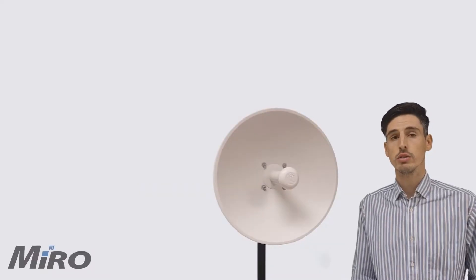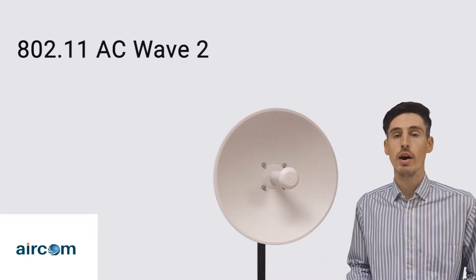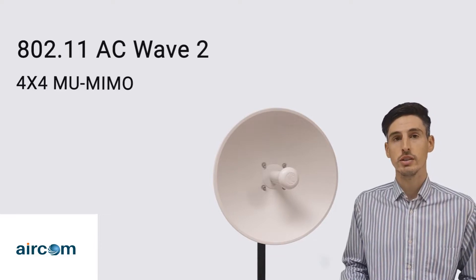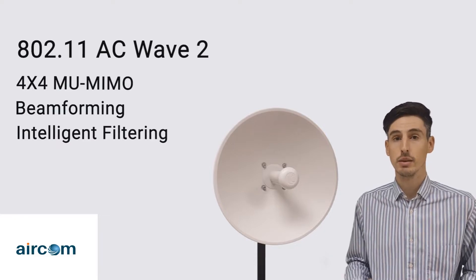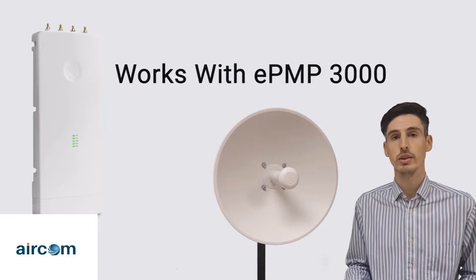What sets this low-cost 5 GHz subscriber module apart is the fact that it operates on the 802.11ac Wave 2 wireless protocol, meaning that we can now enjoy benefits such as 4x4 MIMO, beamforming, and intelligent filtering that typically come with Cambium's flagship base stations such as the ePMP 3000.